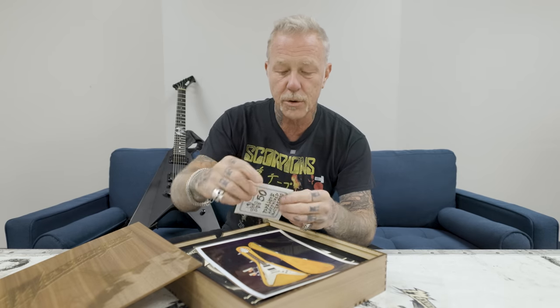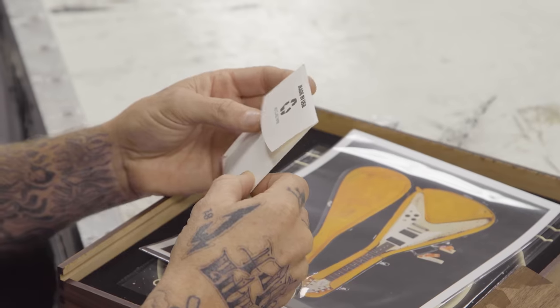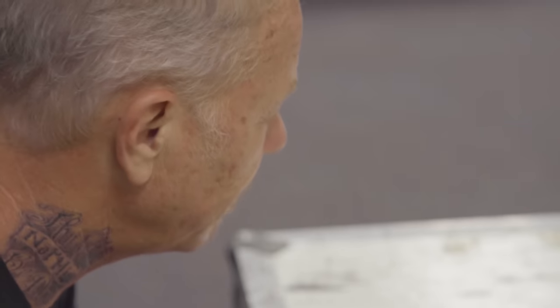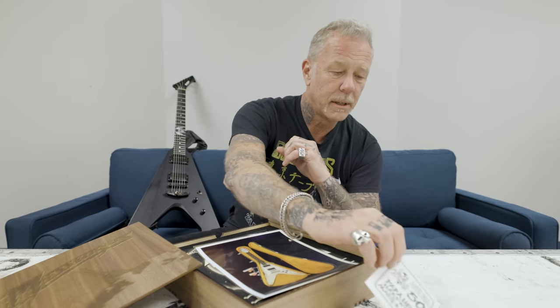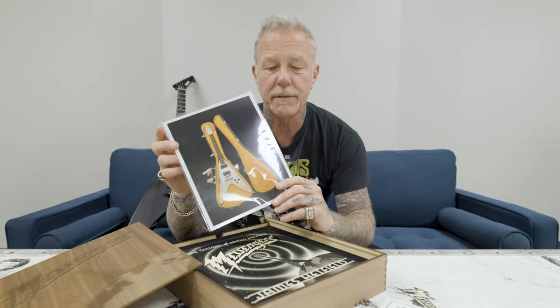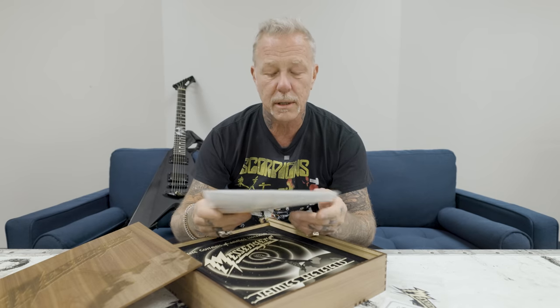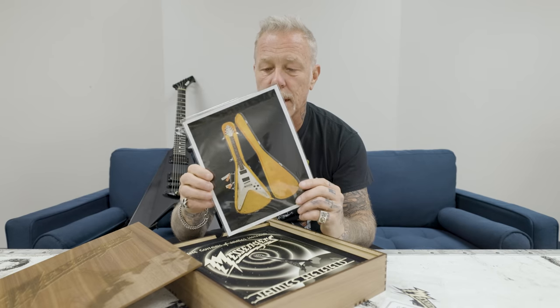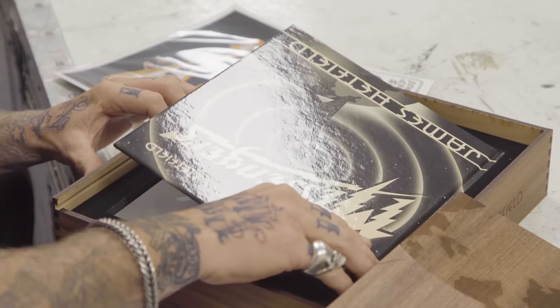A guitar string that was used by me — smells like me. An 8x10 of the OGV, which is still alive and well with its neck broken multiple times. And the book.